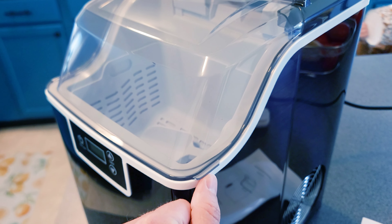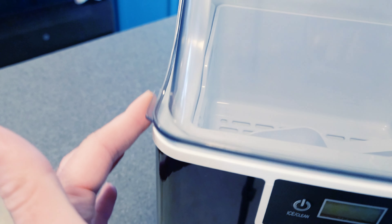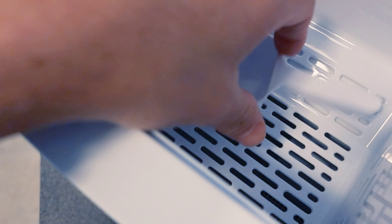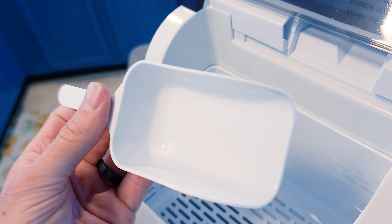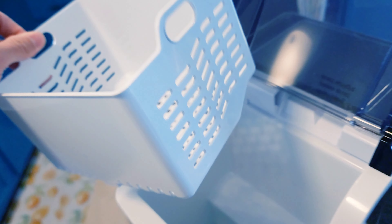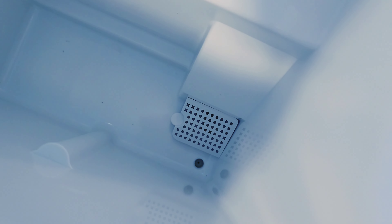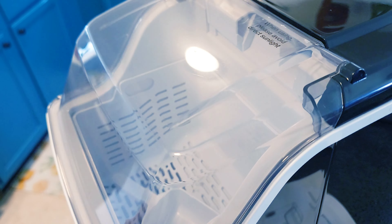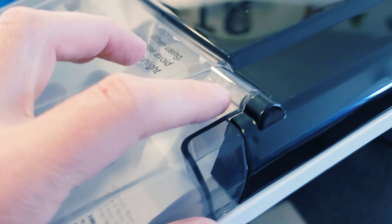Up top you have your clear glass to see all your ice being made, and two little spots to open this door. Inside you have your ice scoop, then your tray where all the ice is going to fall into. You can take this tray out — that's where you put your water to make the ice.